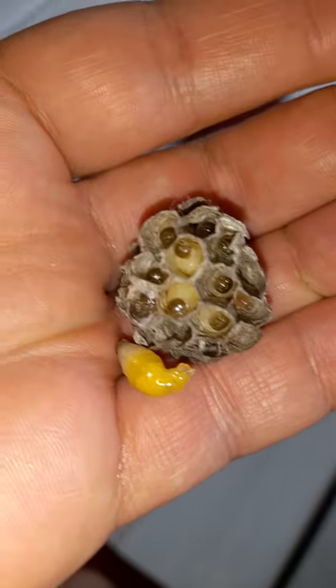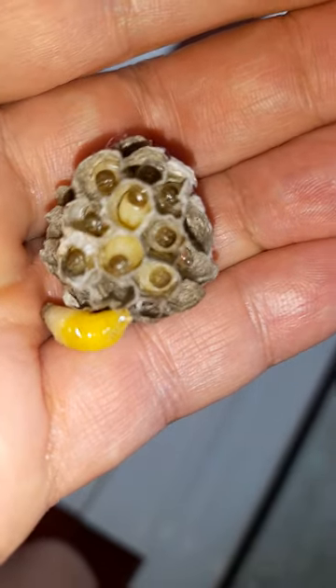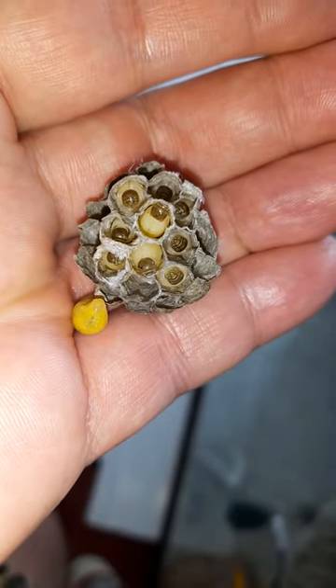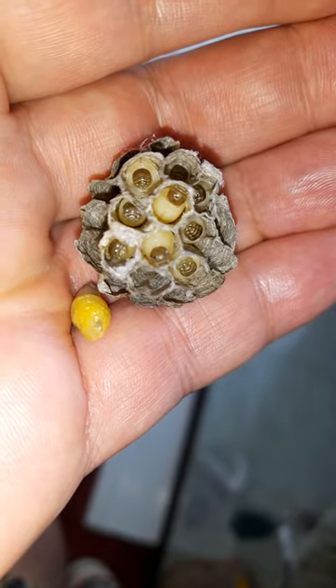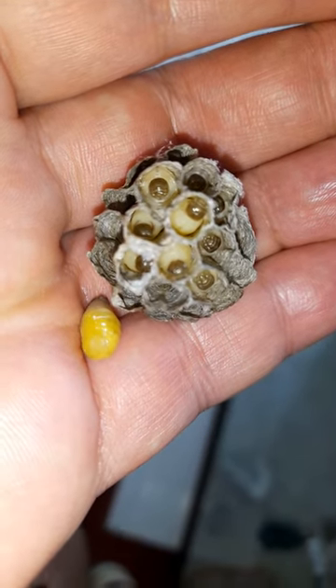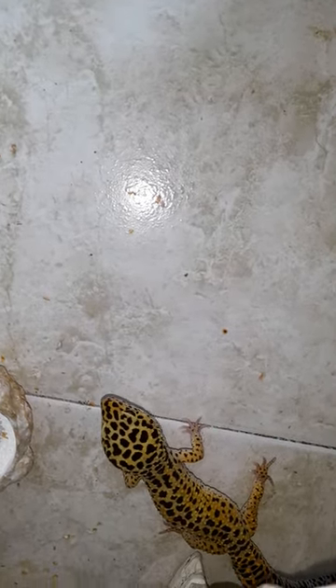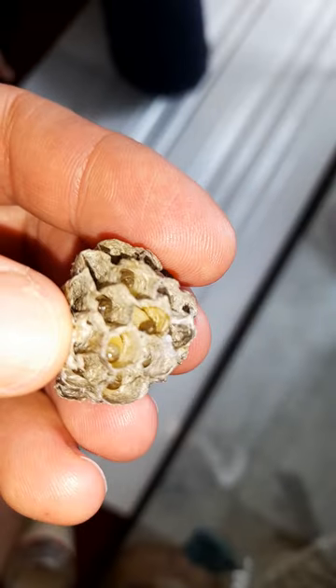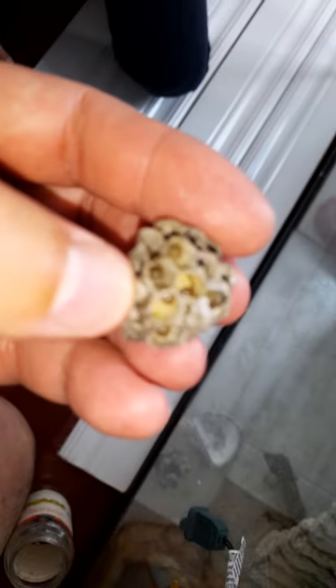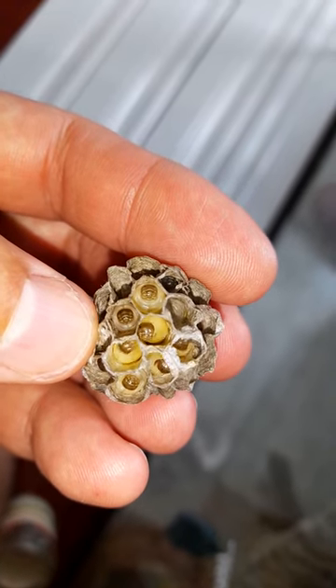This is a wasp larvae, we're gonna feed it to Geki. Look Austin, I'm gonna feed that to Geki. Let's see if he's gonna eat it — look at them, that's the wasp larvae we got. He loves it! I'm gonna take one, look at it — there's one, two, three, four. Can I take one out?